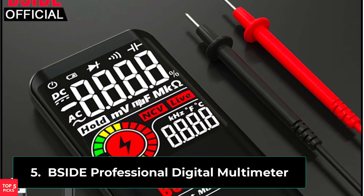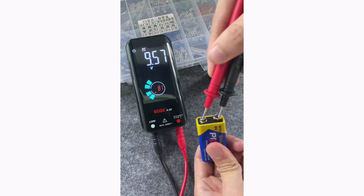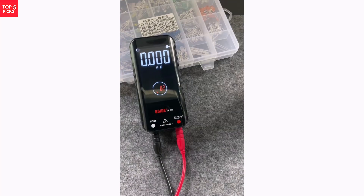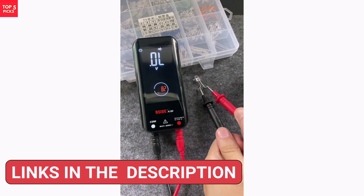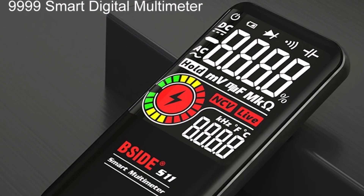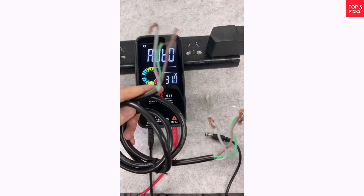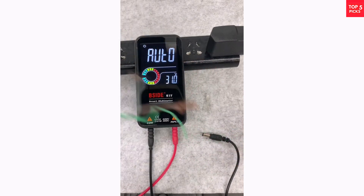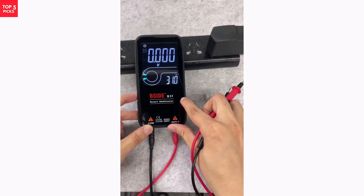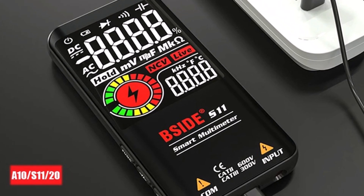Product number five. The Side Professional Digital Multimeter is a high-precision, smart-testing tool designed for both professionals and DIY enthusiasts. With automatic and manual operation modes, it provides accurate readings with ease. The 9,999-count digital display ensures clear and precise measurements, while the large 3.5-inch screen enhances visibility. This multimeter supports DC and AC voltage measurement up to 620V, along with capacitance testing up to 99.99MF. Its high-resistance range makes it ideal for diagnosing various electrical components. The EMF detection feature helps users detect electromagnetic fields effortlessly. With USB charging capability, you don't have to worry about battery replacements. Certified by CE, FCC, and ROSE, the Side Digital Multimeter ensures safety and reliability.